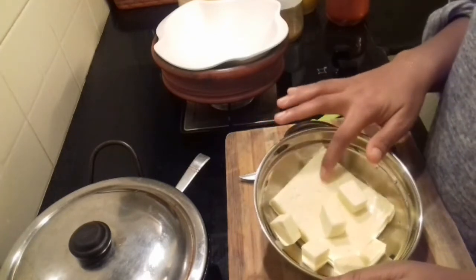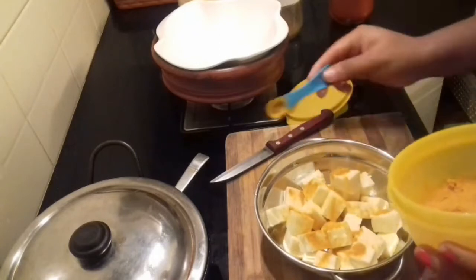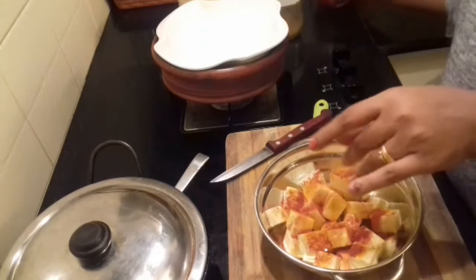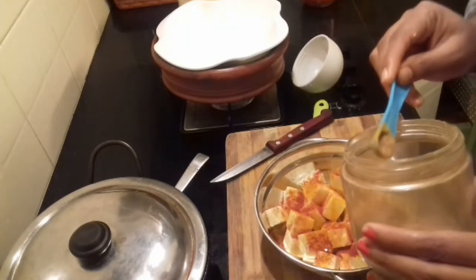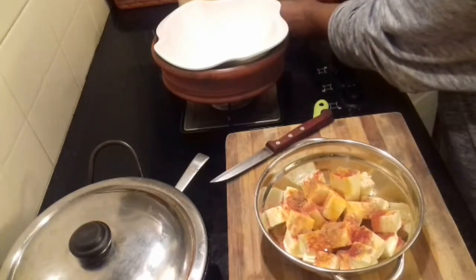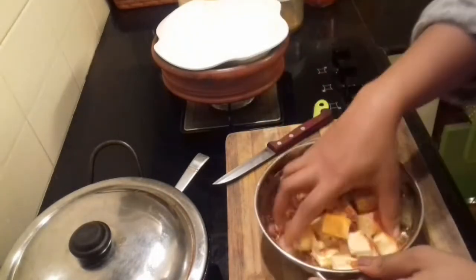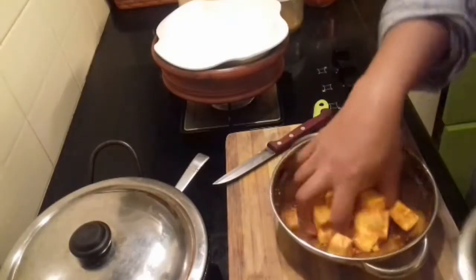I have taken about 200 grams of Paneer — this is Milma Paneer. For the spice powders: about 1/4 teaspoon of Turmeric Powder, about 1/2 teaspoon of Chilli Powder, about 1/8 teaspoon of Garam Masala, and 1/4 teaspoon of salt. Add these to the paneer to marinate.